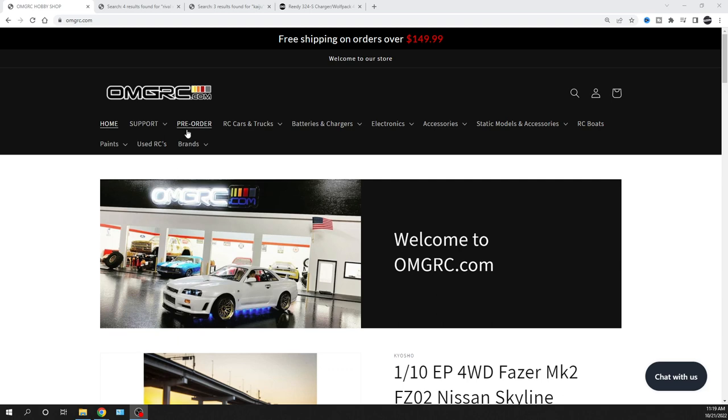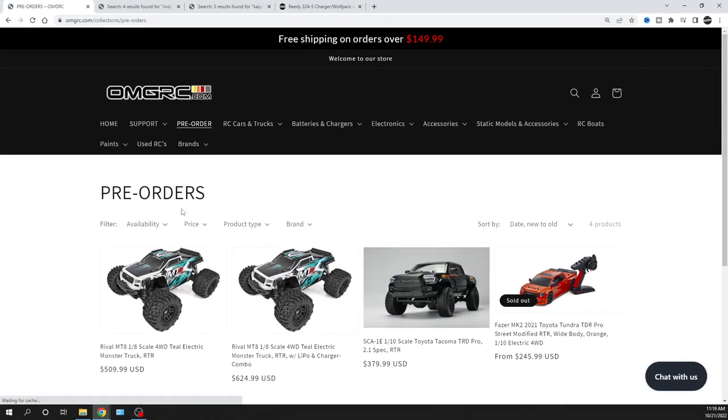Let's go ahead and hop over to pre-orders. I'll put links down in the description below for you guys. I don't have an ETA on when these are coming out — I'm hoping very soon.